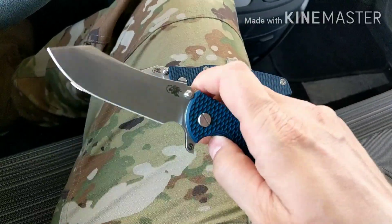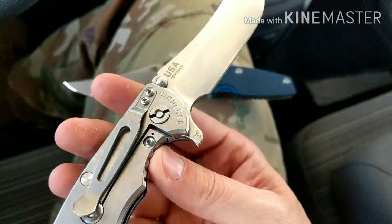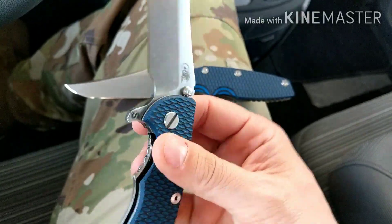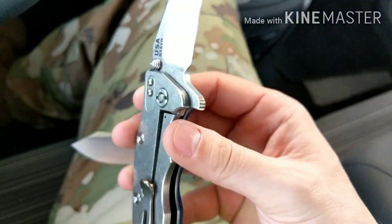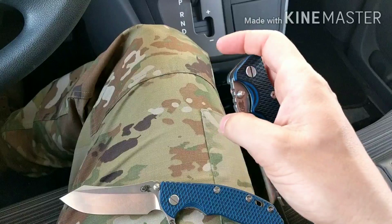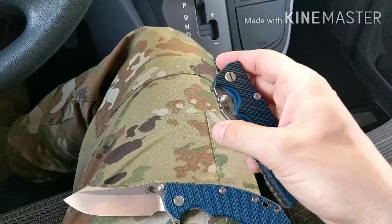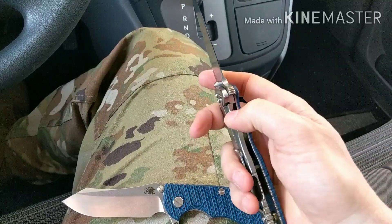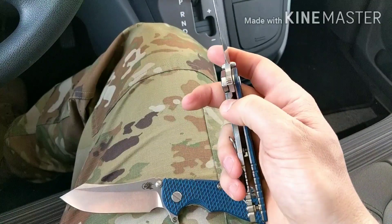The XM-18 Skinny is on the Tri-Wave Pivot system, so it has the steel insert and it's running on bearings. The Gen 2 Eclipse is titanium and has Teflon washers. But honestly, this action is pretty darn good, and disengaging the lock feels really good.